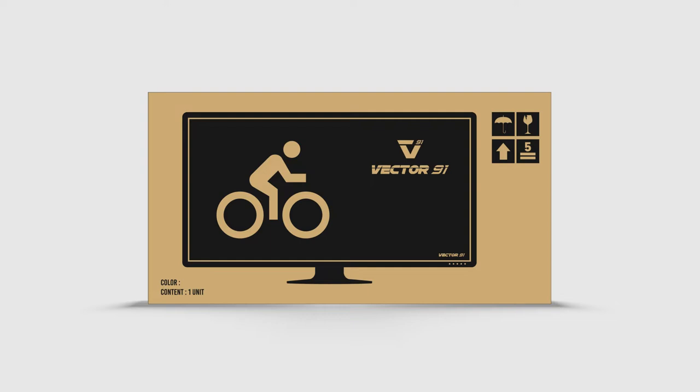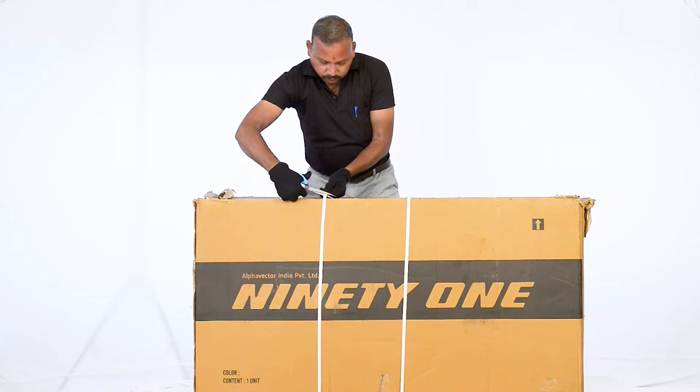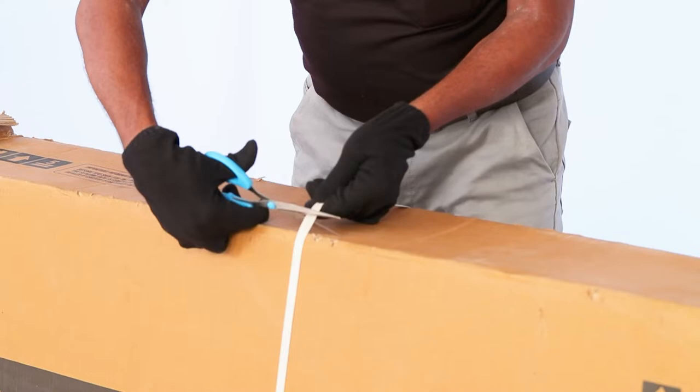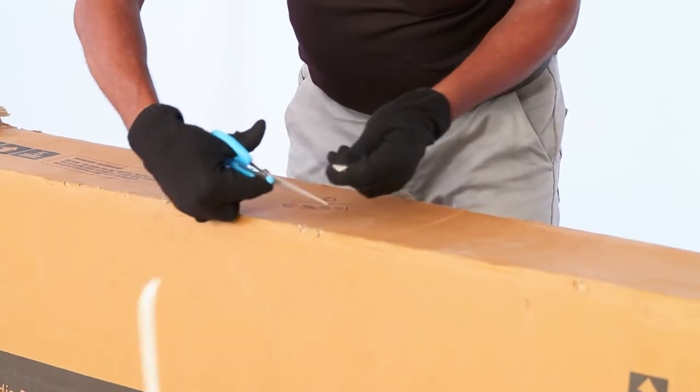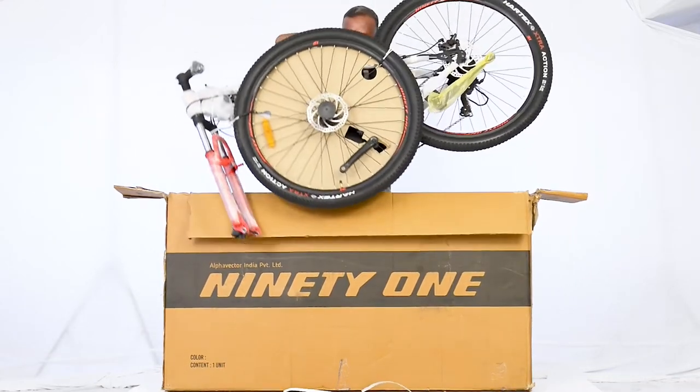Now that your product is intact, let's start assembling it. Use a pair of sharp cutters or scissors to carefully cut the safety straps along with the carton. The straps are tight so be careful while cutting them. Note: cutters or scissors are not part of the accessory kit provided with your bike. Now remove your bike carefully from the box.